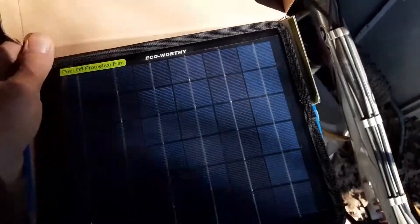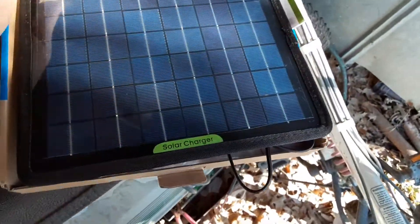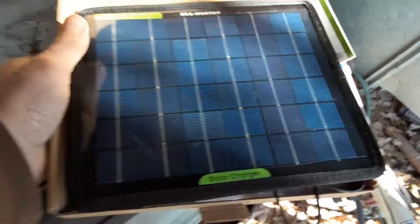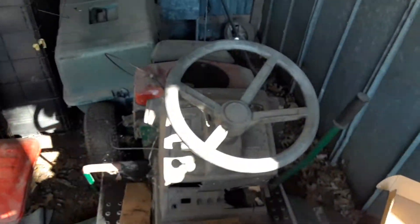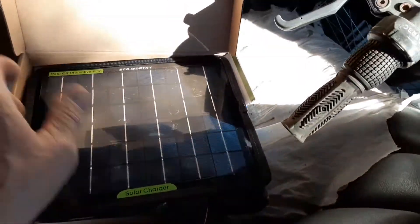Terry Snowman here. This is the Eco-Worthy solar trickle charger. I'm using it for my mower, which is a really old mower, but it still runs and I just have to keep the battery charged up.